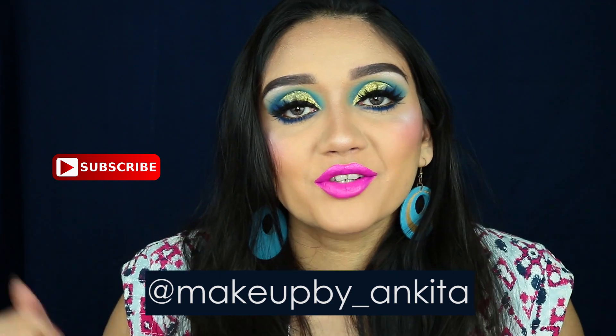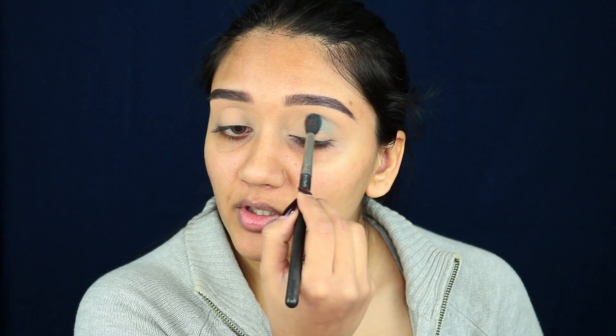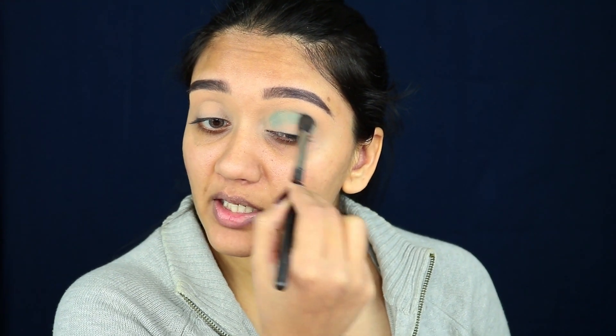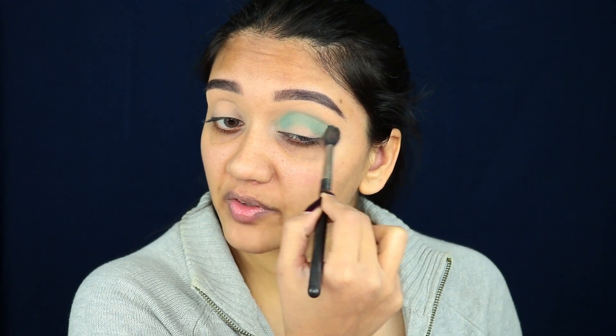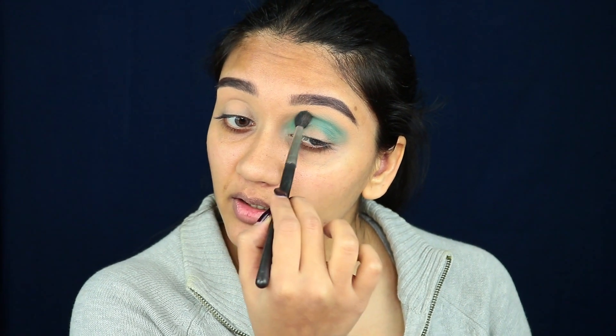Okay guys, I'm starting with a bare face — all I've done is prep my eyelids with some concealer, set that with a compact powder, and done my brows. Starting with this eyeshadow palette — the NYX Ultimate Bright palette — I'm taking this shade on a MAC 224 brush and applying it into my crease. Don't worry about being really neat with it as it will be covered later. I'm going over this with circular motions to ensure the blend is super perfect, going all the way to the inner corner.